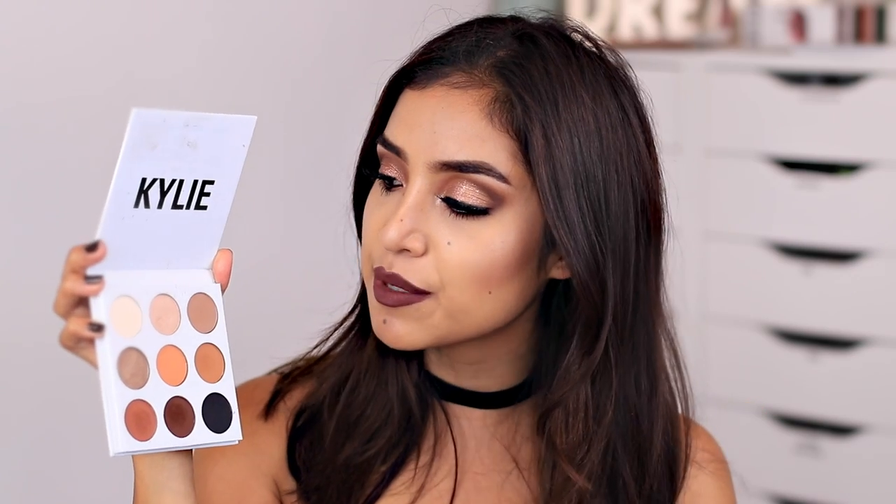Welcome back! Today's video is going to be a fall glam makeup tutorial. I got a palette in the mail that I know you guys are gonna get excited about — anything Kylie Jenner does people go crazy over. She recently launched the bronze palette, which I absolutely love because it has a mixture of earthy, rich tones and wearable shades. It's a neutral palette with a little shimmer, but still very wearable whether you want soft beauty or something more dramatic like today.